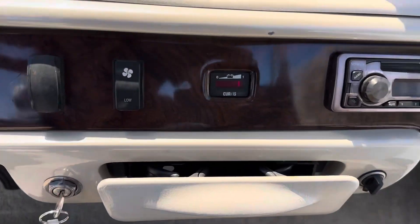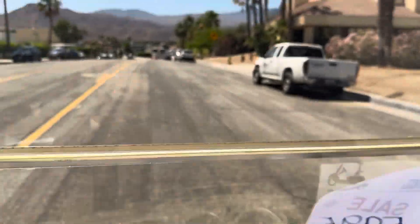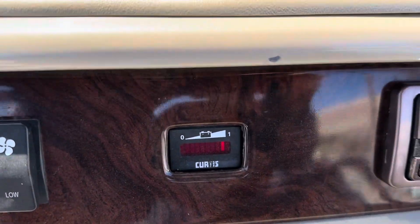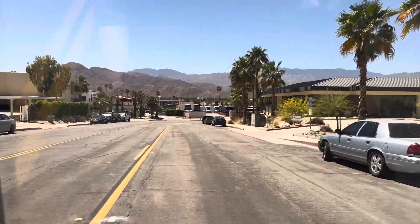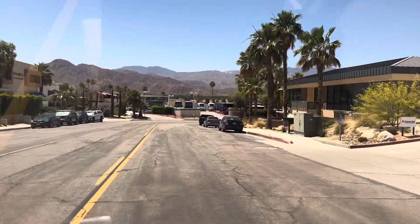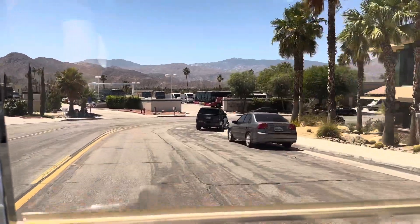You've also got your state of charge indicator right here — that'll show you where your battery level is at. Right now you can see she's at a full charge. The 42 volt system will give you plenty of power to carry four people up and down inclines or grades.